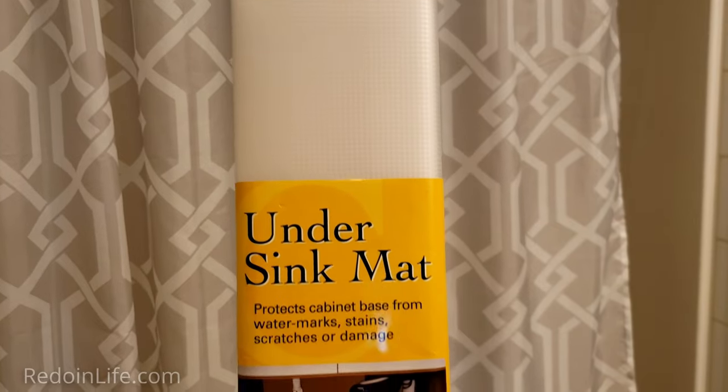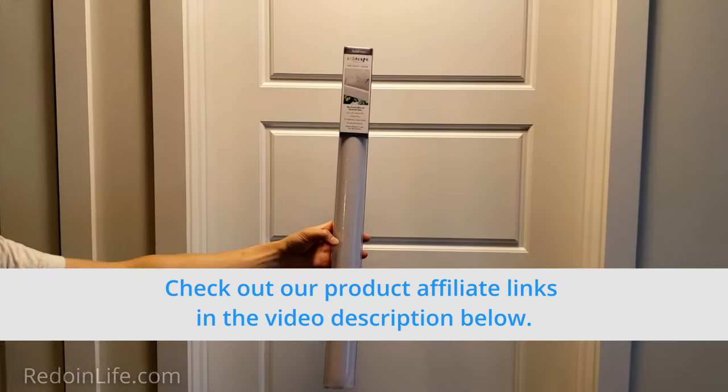Interested in any of the home upgrades or improvements shown in this video? Check out our product affiliate links in the video description below.